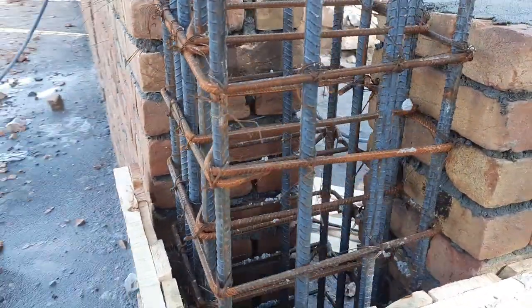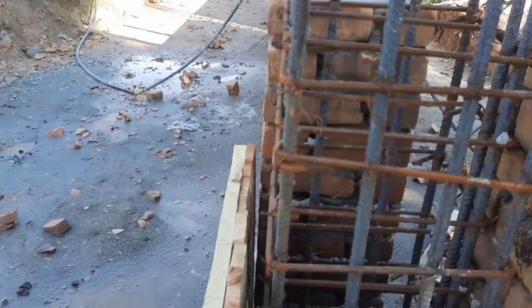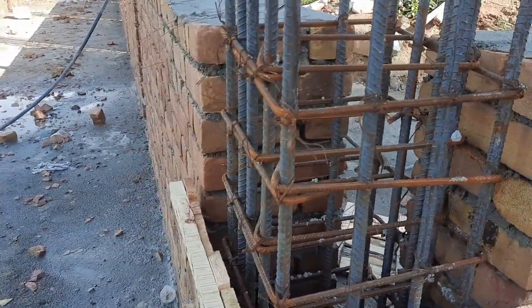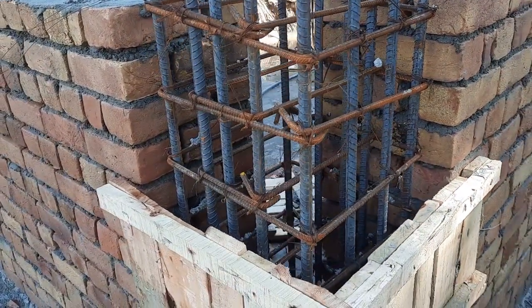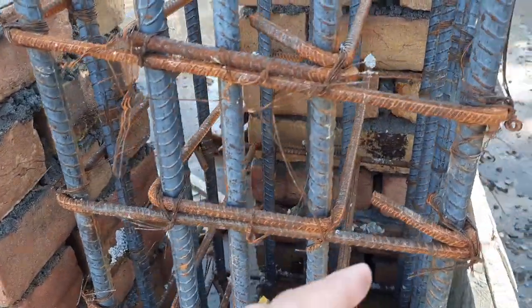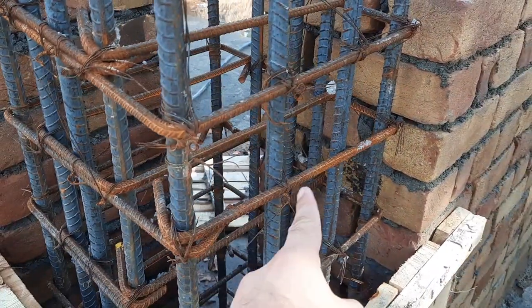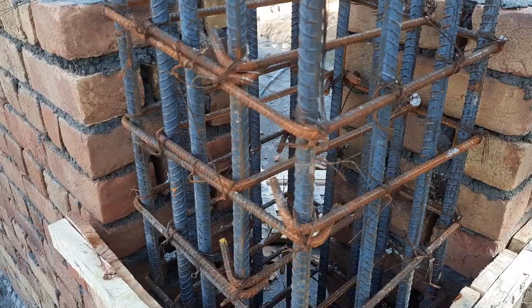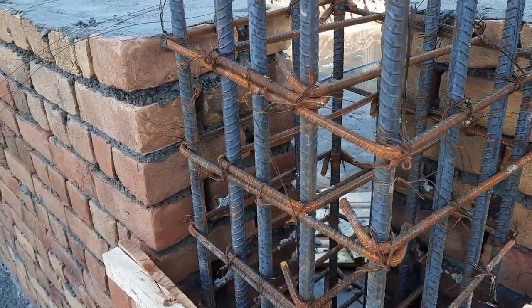Here we have 14 steel rods. The longitudinal bar diameter is 20 mm. The lateral tie diameter is 8 mm with a spacing of 4 inches. You can see the hooks are bent at 135 degrees. You can also see the length ties inside this ring.